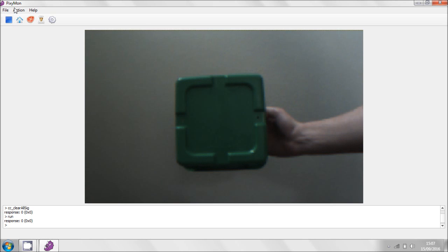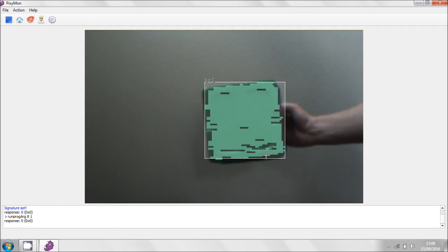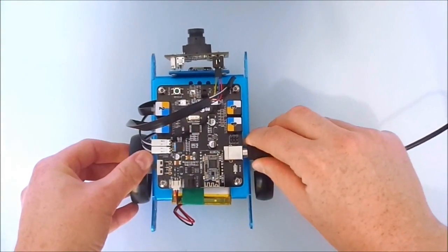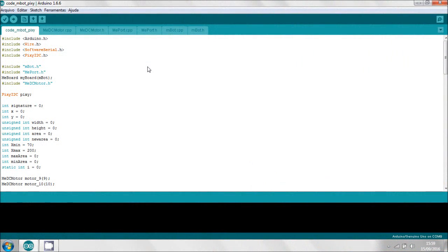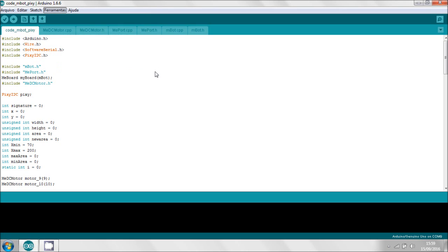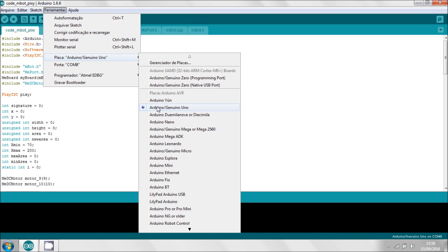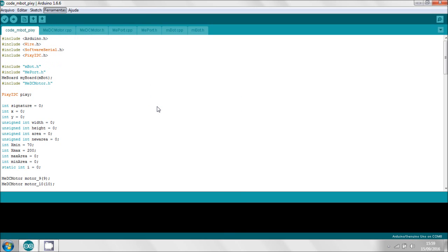Now connect the USB cable and turn on the M-Bot. Open the Arduino IDE with the provided code, select the correct port, select the board in Arduino IDE, and upload the code.